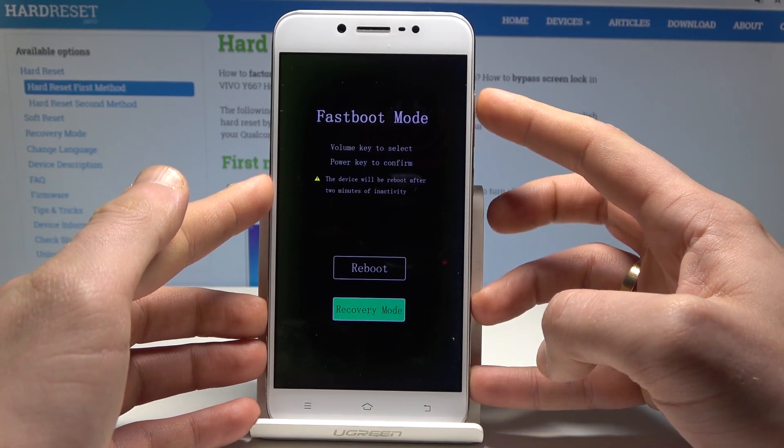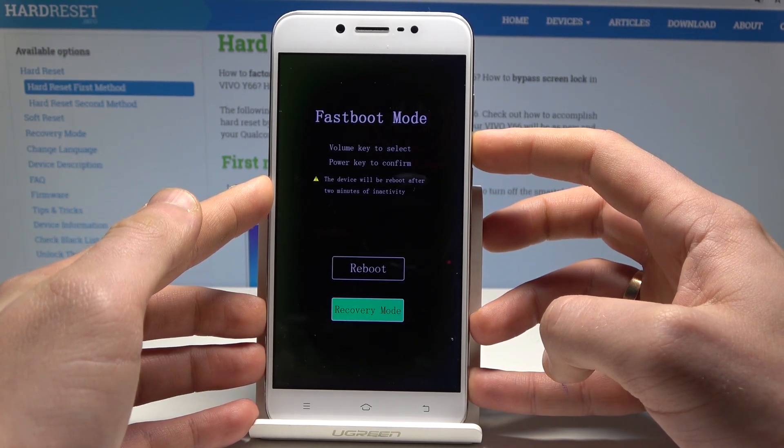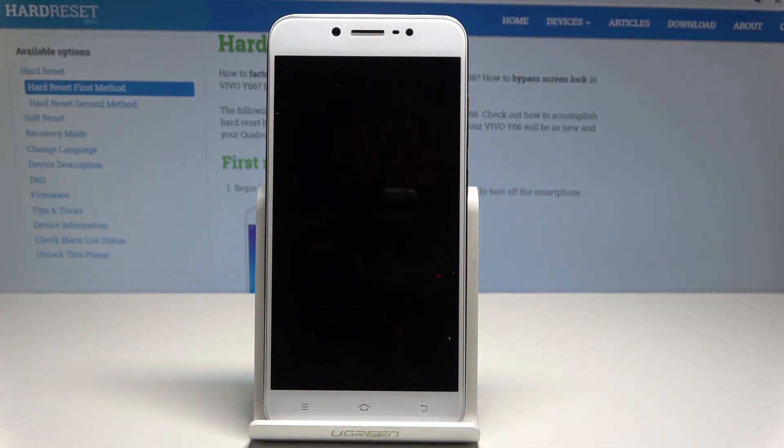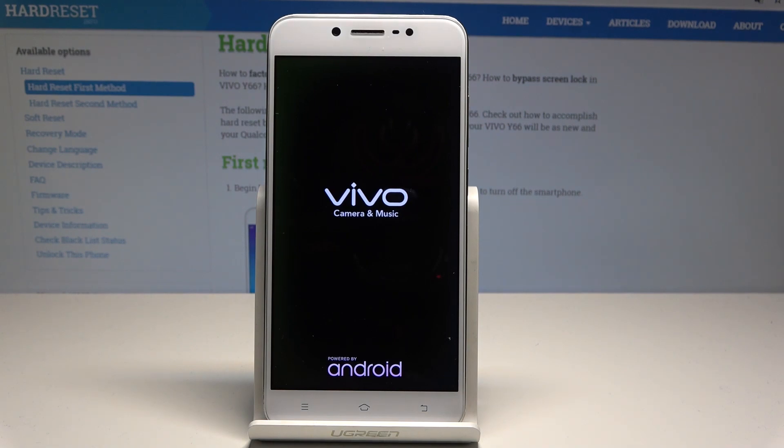If you would like to quit, let's use reboot and press the power key to confirm it. Wait a couple of seconds until you are able to use your device.